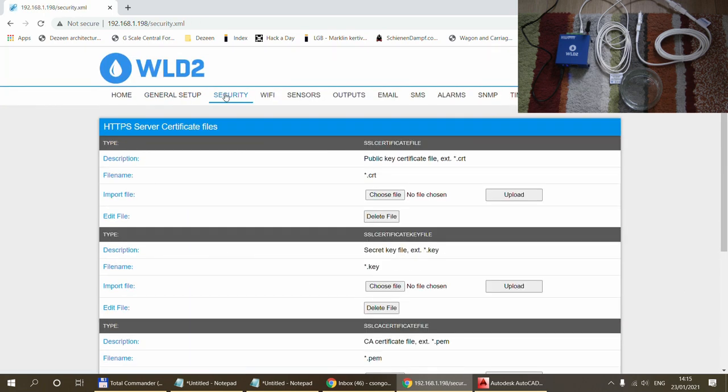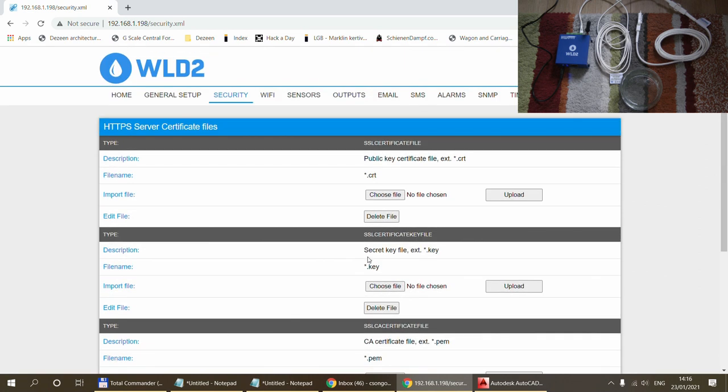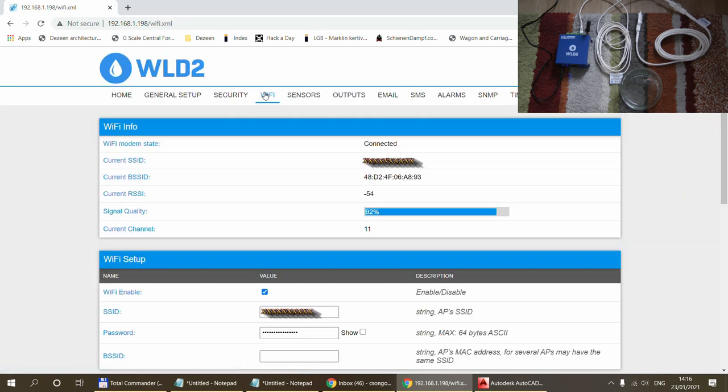Next is the security page. The current connection between my computer and the WLD2 is unsecured HTTP, which is fine for local network testing. But if you want secure communication you can set up HTTPS certificates here — you can import your own certificate and key file, or generate a self-signed certificate directly on the device to switch from HTTP to HTTPS.